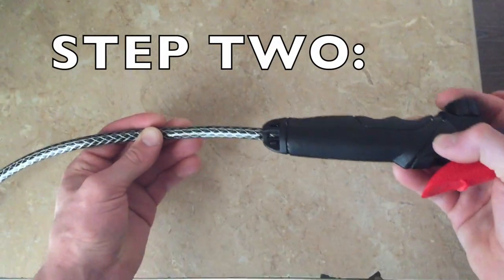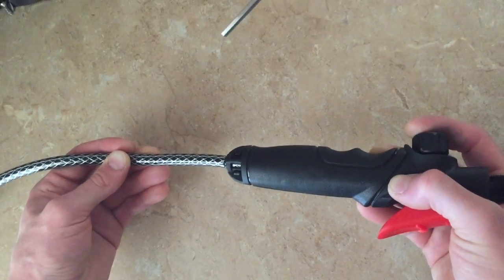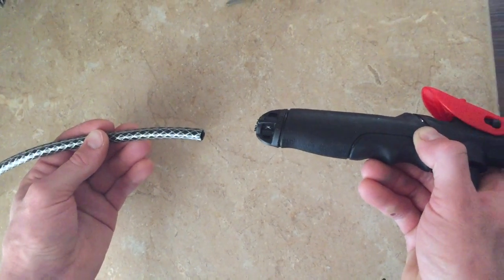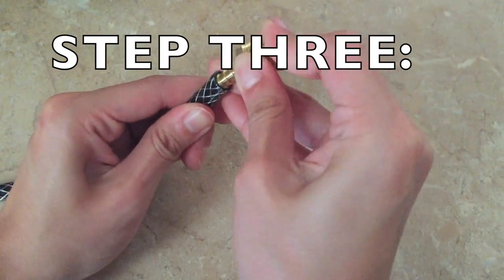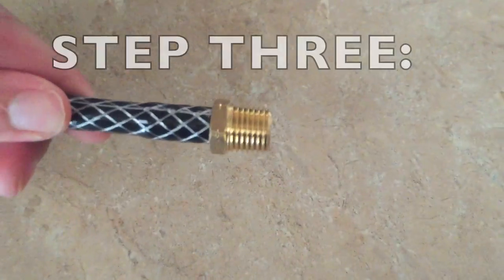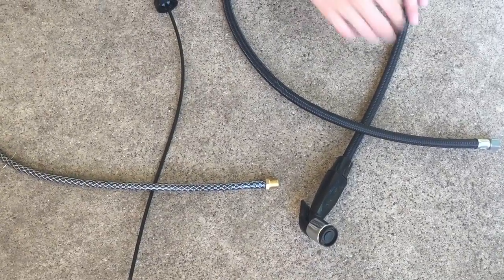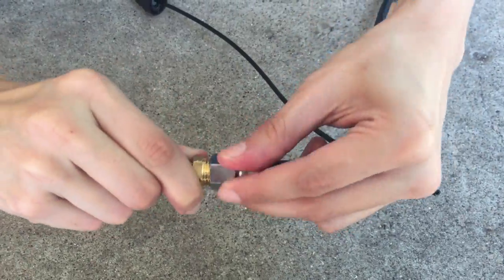For step two, get a pair of scissors and the nozzle that came with your weed sprayer and simply cut that handle off because we are not going to use it. Now take your adapter and insert the barbed end in the place where you just cut off that nozzle. At this point you have two individual pieces and you are simply going to connect them.